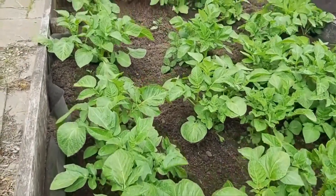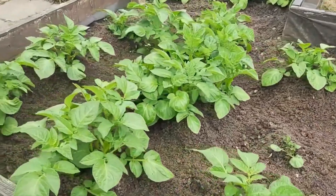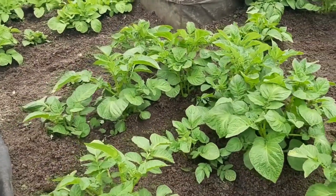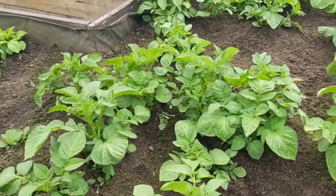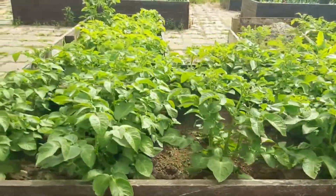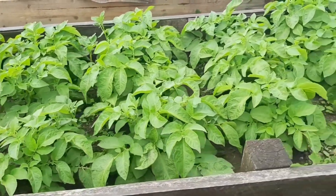It takes approximately 2 months to give production. Harvesting time is nearly 2 months. This is around day 35, week 4 — the potato plants are growing.